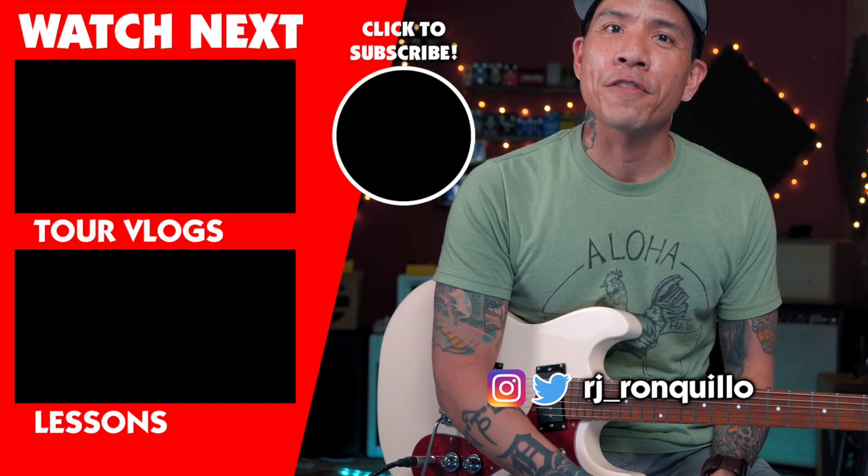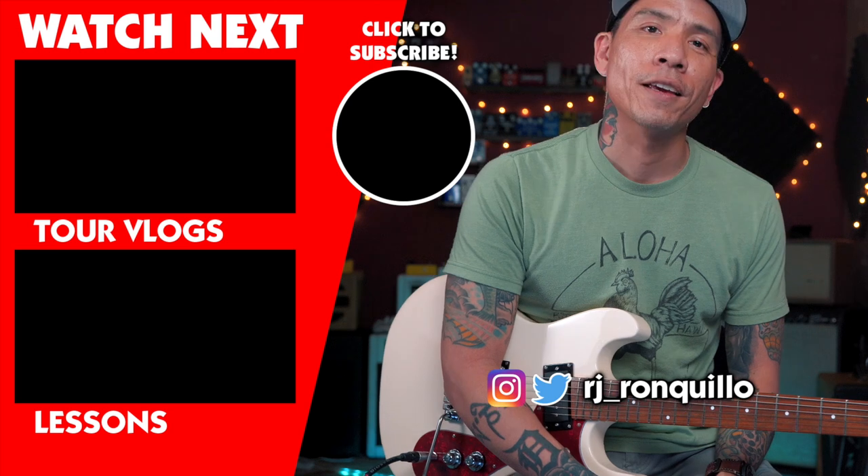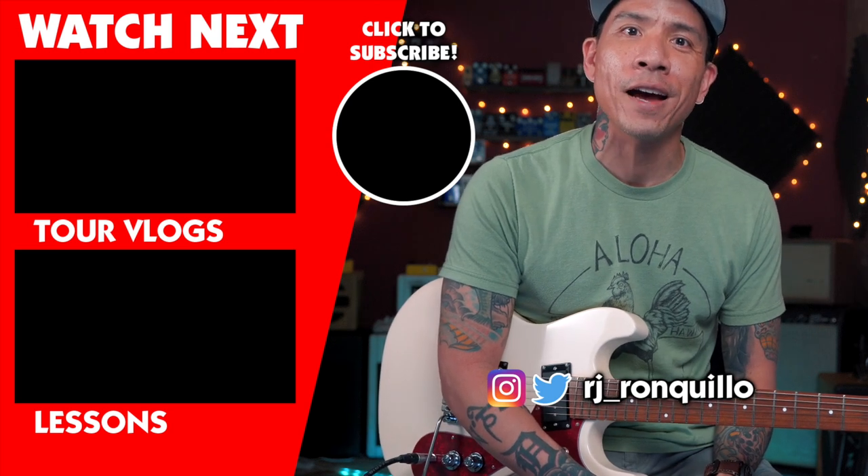There you have it. I hope this lesson was cool — if it was, let me know down in the comments. Thanks again for watching. If you enjoyed this video, click that thumbs up. If you did not like this video, click that thumbs down twice. Share it with the people you care about and also random strangers. And if you'd like to see more videos like this — gear demos, tutorials, tour vlogs — click that subscribe button. Thank you so much for tuning in and I'll see you guys in the next video.